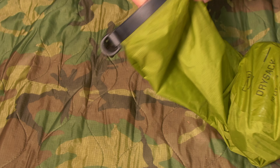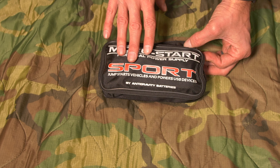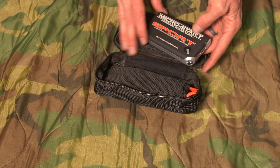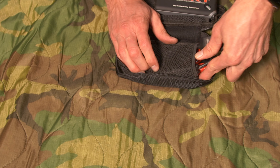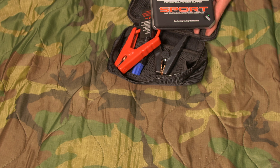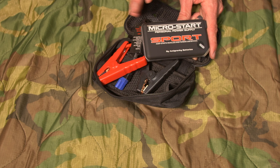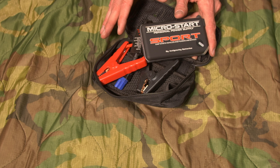I also carry a jump kit — I've used this a bunch of times for myself and others. It's from Antigravity Batteries. You charge it up, and it works great for charging your phone or accessories. But if you need to jump the bike, get this out, clip it on, and the bike is jumped with just this little pack. It's so much easier than jumping bike to bike or waiting for assistance. Worst case, you can use it as a battery bank for other devices, but it will also jump your bike anytime you need it.